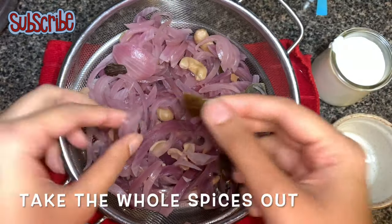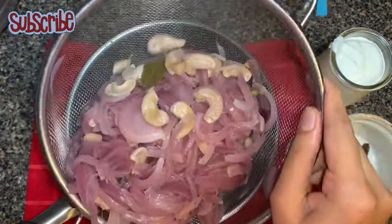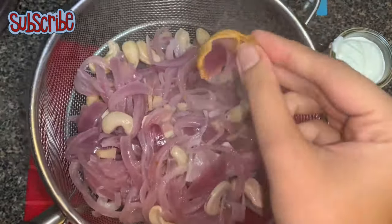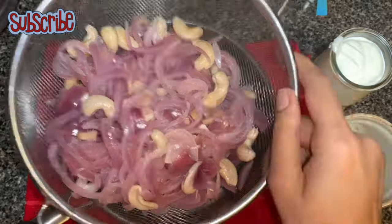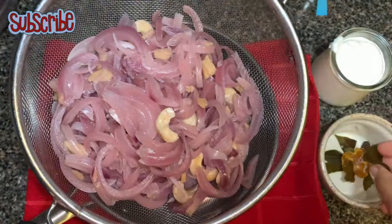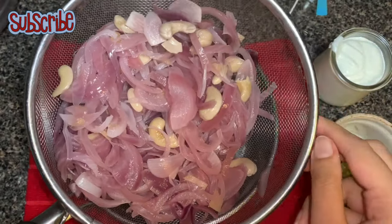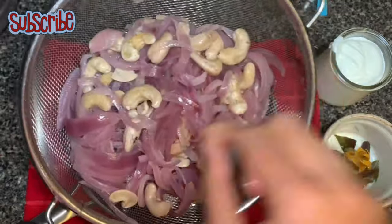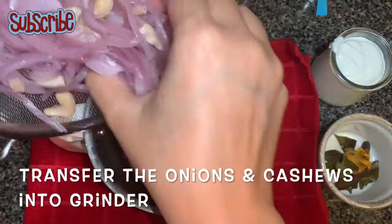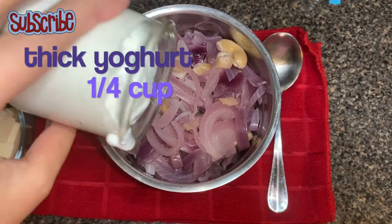Now let it cool down. I have strained the water, and once it's cooled down, we'll take all the whole spices out. Now we'll make a smooth creamy paste of onion and cashews. We'll add some thick yogurt as well — the yogurt will give a slight tanginess as well as a bright color.